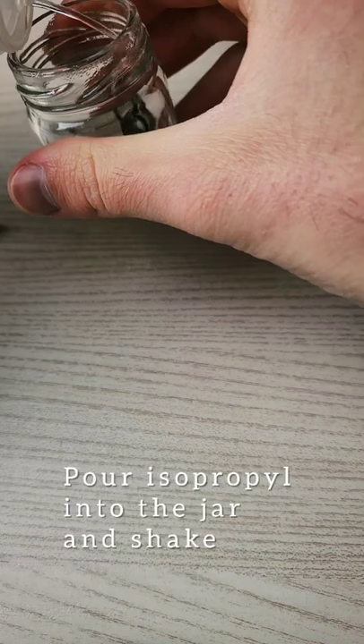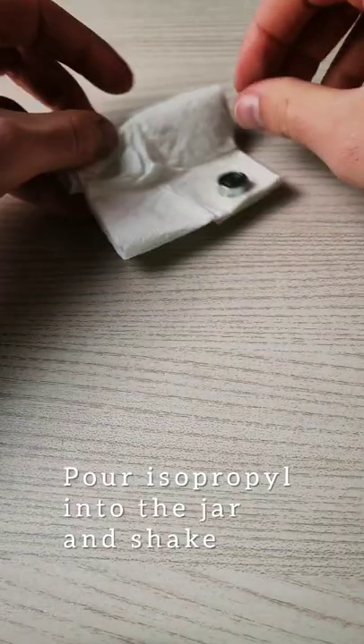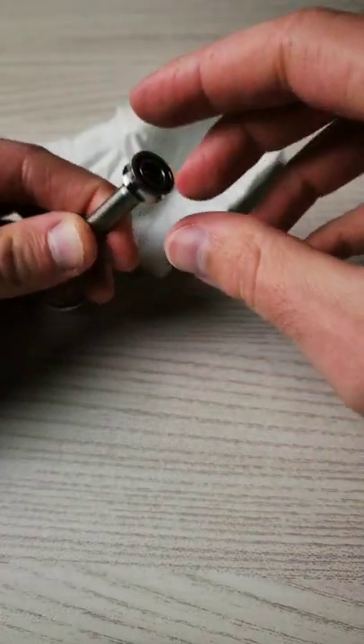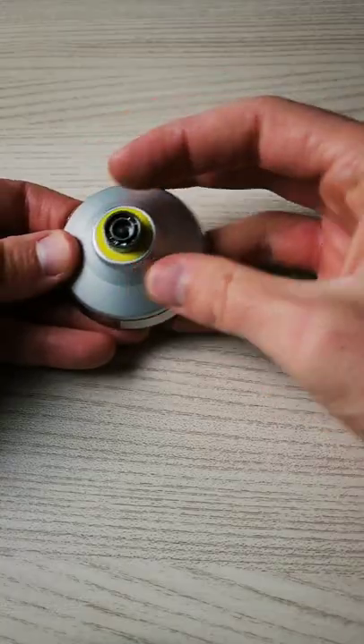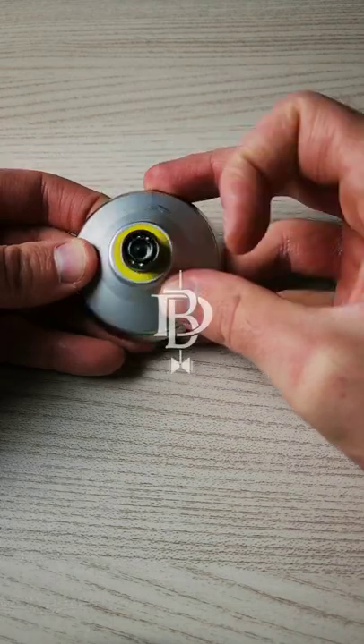Nice shot. You can see that now the bearing is spinning. Put a little drop on the needle — and that's it. The bearing is now spinning.